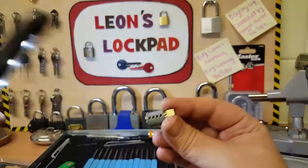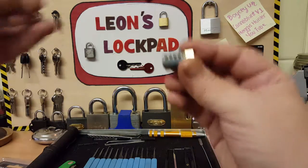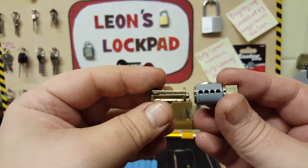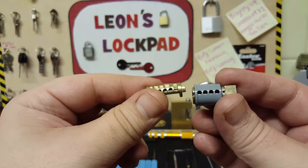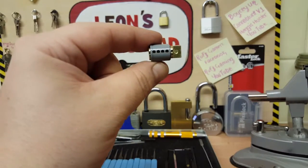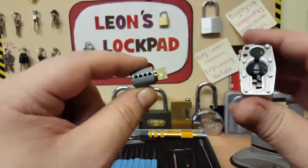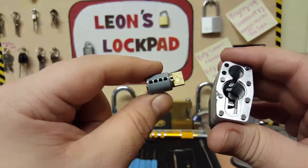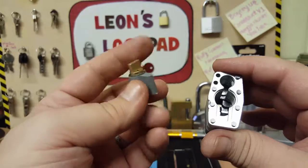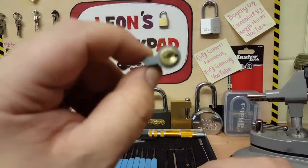I don't know if you can see that. I've got an example one here — basically it's exactly the same as this core and it's just split all the way along. So it's just really cheap and nasty. This lock — the only thing it's good for is stripping it and seeing how it works. You can get yourself a little core to play with, repin it, have a faff around, strip it, see how it all works.